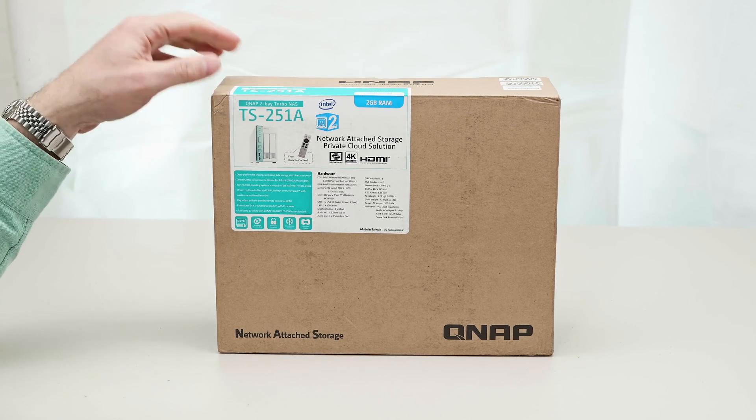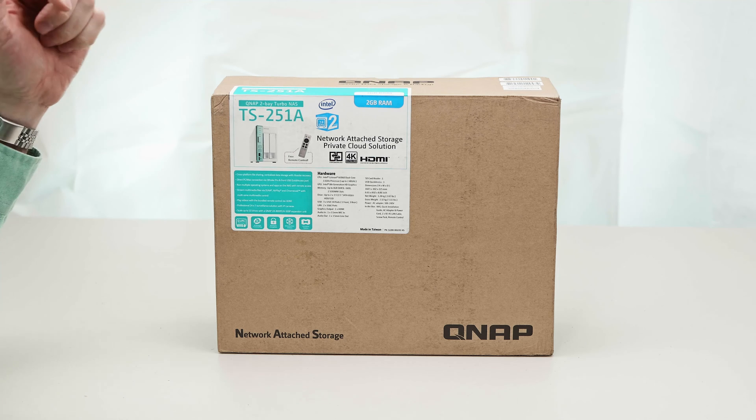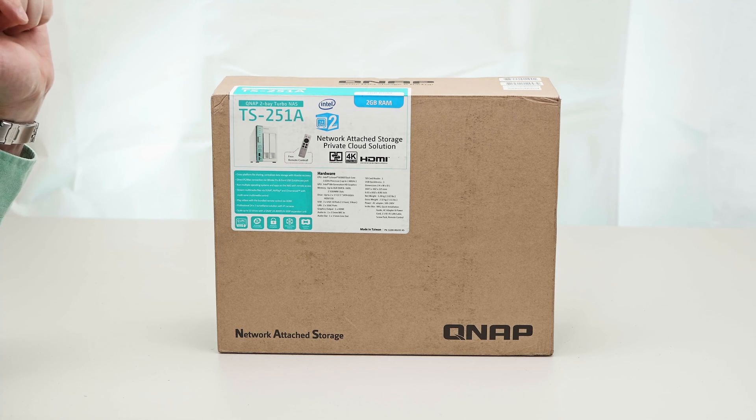Hello y'all there champs and welcome to the show. Today we're going to have a look at QNAP's awesome TS251A network attached storage.